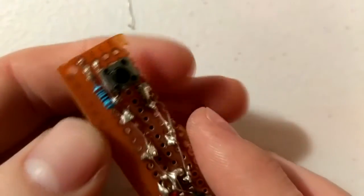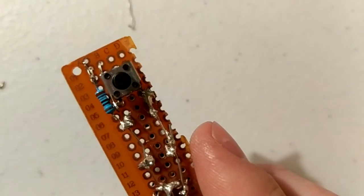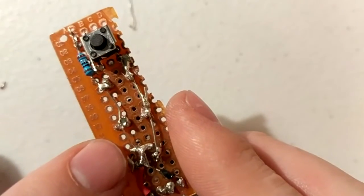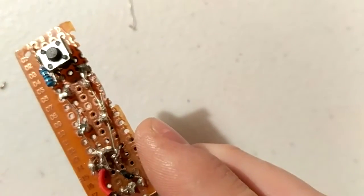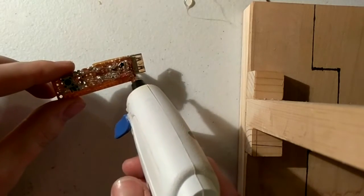Next come your LED and your push button switch. The LED will be on this side of the board and your push button will be on the opposite side. The negative terminal on the LED will go through the 1k resistor to the negative terminals on your super capacitors. The positive terminal will go through the push button to the positive terminal on the super capacitors.